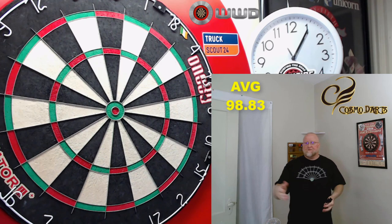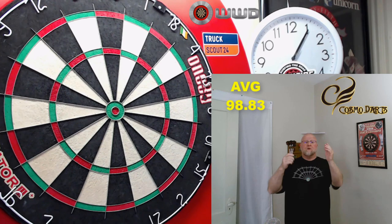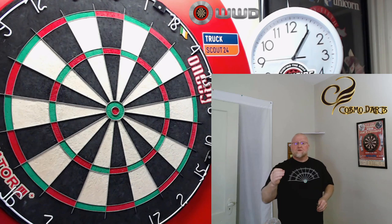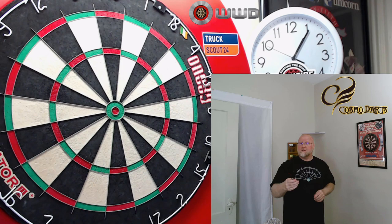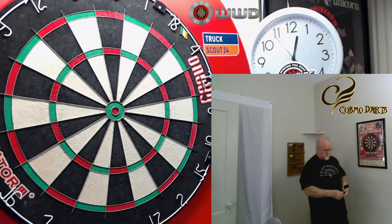Awesome set of darts. Disregard the stuff about the stems and flights, because we're going to change them out anyway — they rattle and one came cracked, so not a fan of that. But don't let that deter you, because these barrels and the points are top-notch stuff. Really well done from Cosmo here. It's a great package at a very affordable price. We do have one more clip, and I'm going to keep on my same new shirt. Hope you enjoy it.